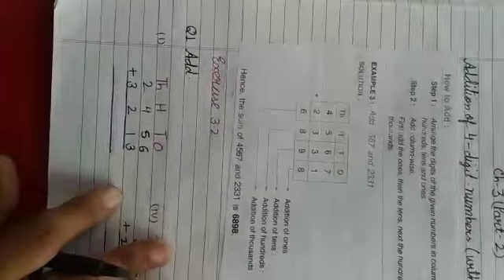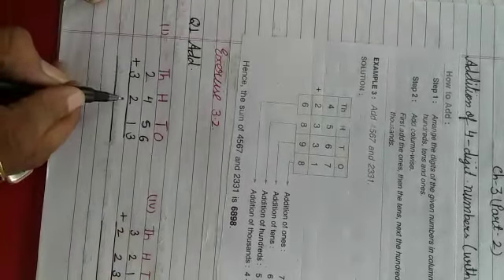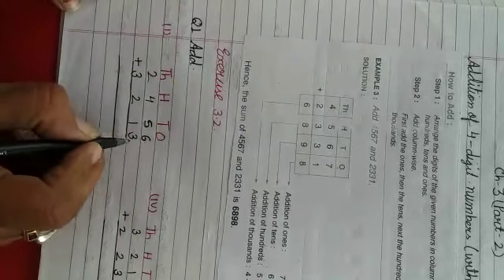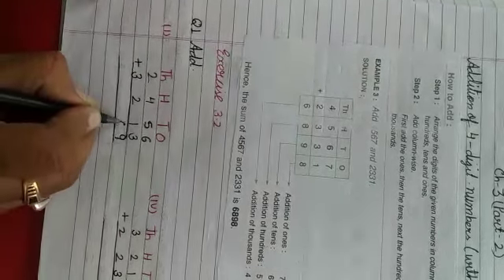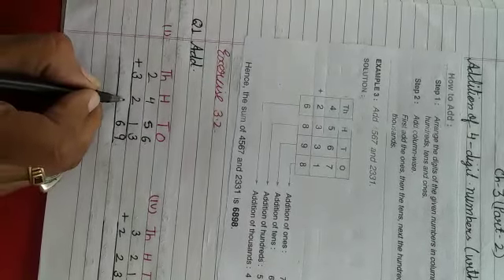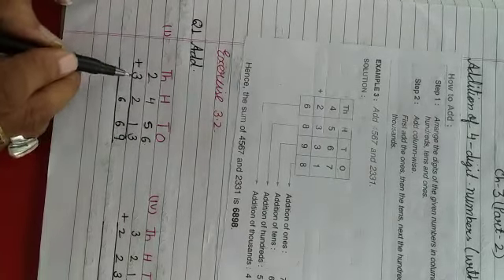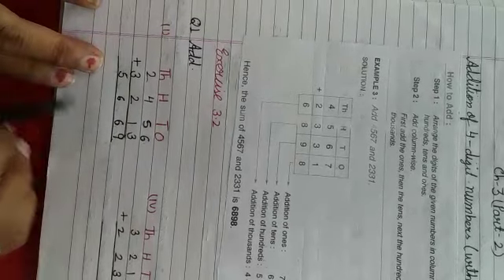Ab isi tariqe se hum book ki exercise 3.2 ke sums solve karenghe. Toh first humko diya hai: 2456 plus 3213 ko add karna hai. Ones ki place pe 6 aur 3 ko add karenghe, toh aega 9. Tens ki place pe 5 aur 1 ko plus karenghe, toh aega 6. Hundreds ki place pe 4 aur 2 ko add karenghe, toh aata hai 6. Thousands ki place pe 2 plus 3, toh aata hai 5. Toh dono ko add karne pe aata hai 5,669.